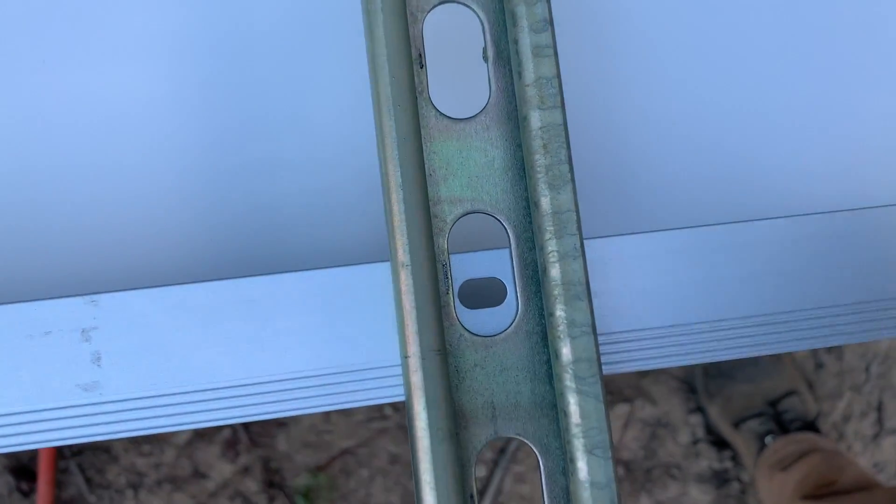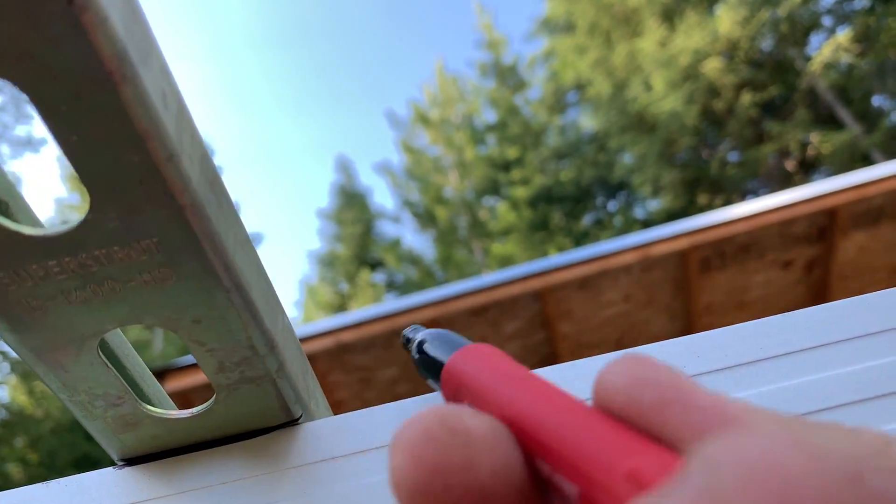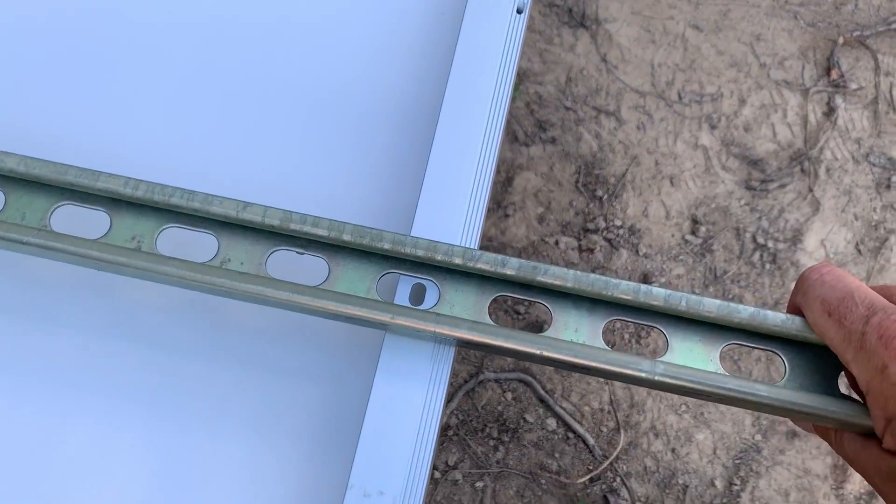Down here we're going to do this — this one lines up with the hole perfectly. So we'll come down here and draw a line, same with the other one. Draw a line. Make sure our line's there.